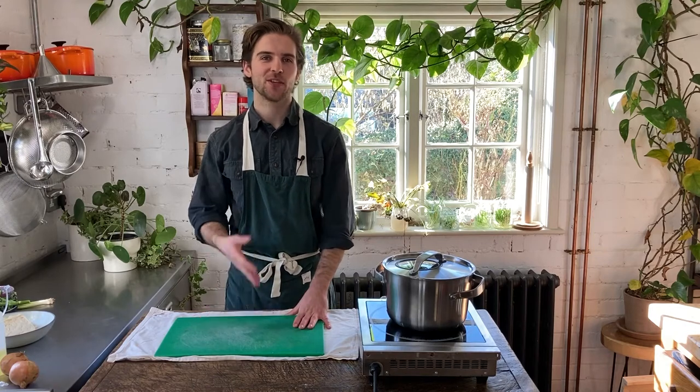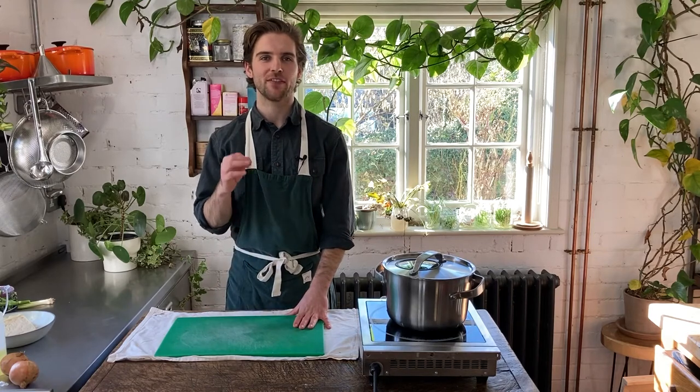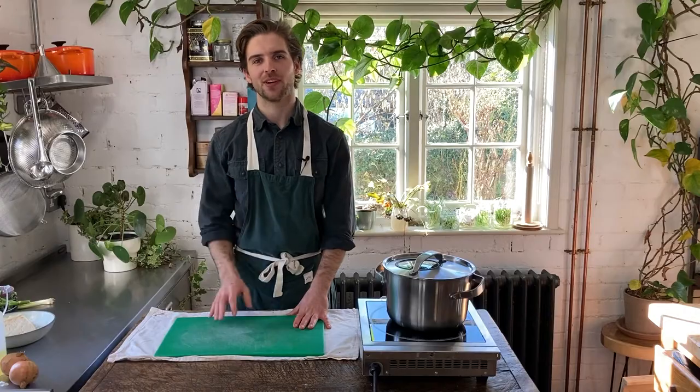Hi guys, I'm Hugo. Welcome back to my YouTube channel and today we're going to be making quick veggie ramen with purple sprouts and broccoli.